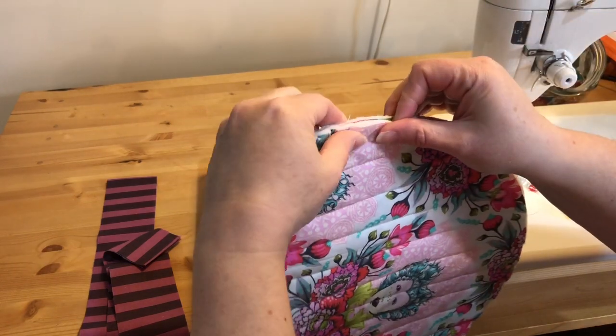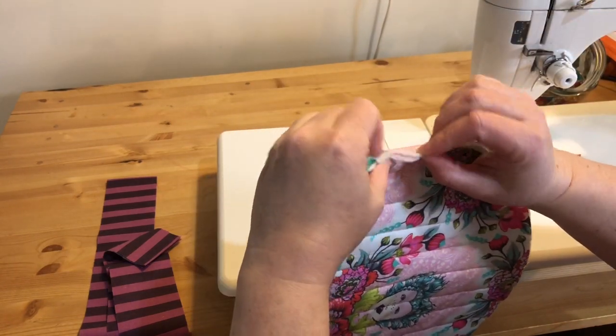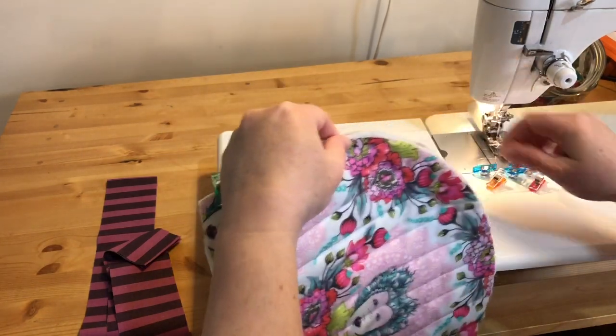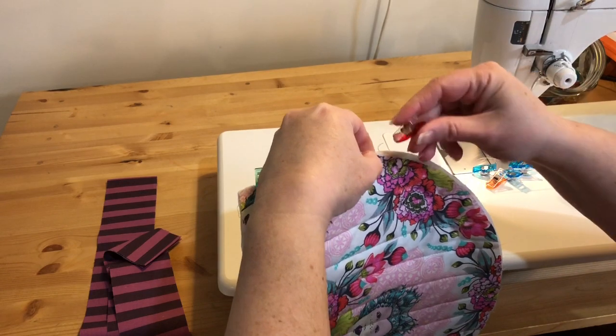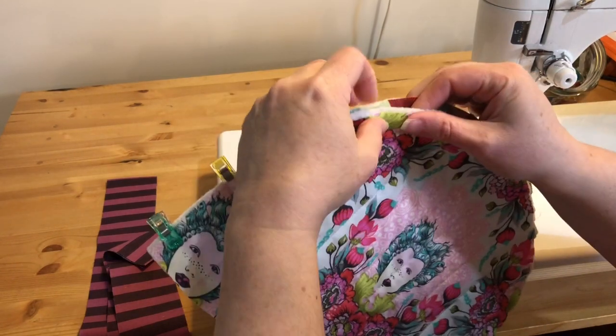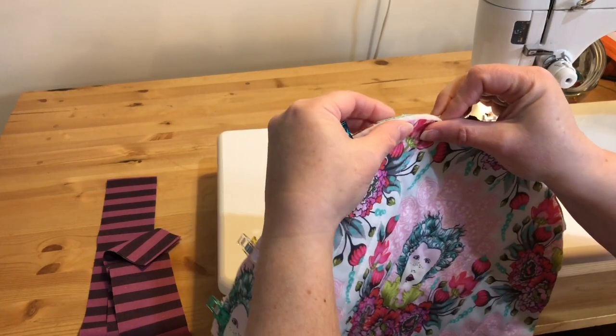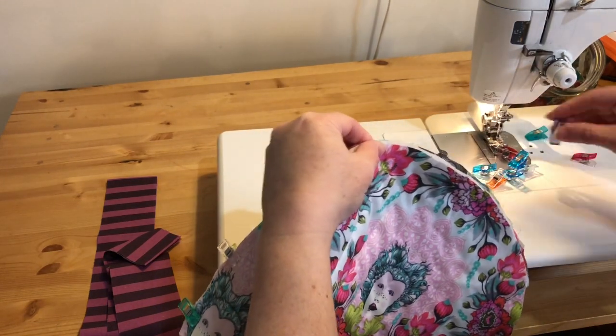We're going to sew with a quarter inch seam allowance, with the lining to the inside and the outer to the outside, and then we'll be ready to bind this. We're going to be covering these raw edges with binding.